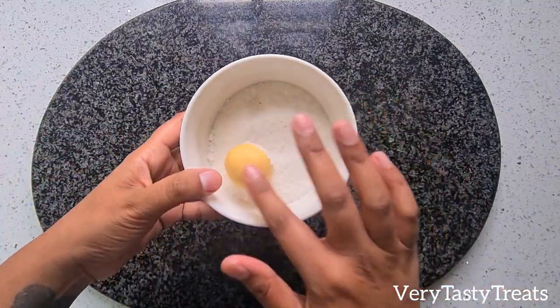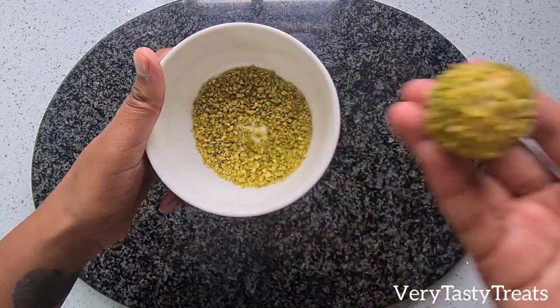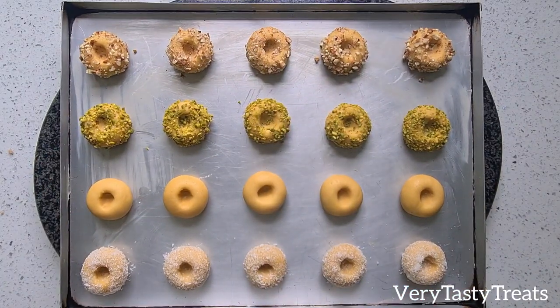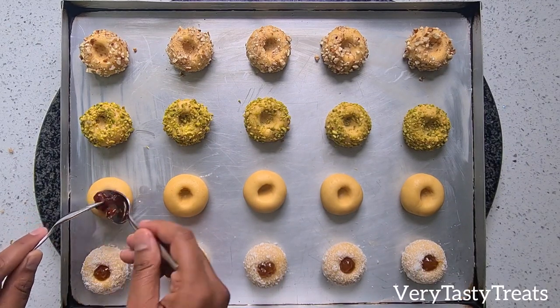The variations of this would be to roll the ball in some coconut, chopped pistachios or chopped pecan nuts. Into the center of each coconut cookie I added a small amount of apricot jam, and into the center of each plain cookie I added some strawberry jam.